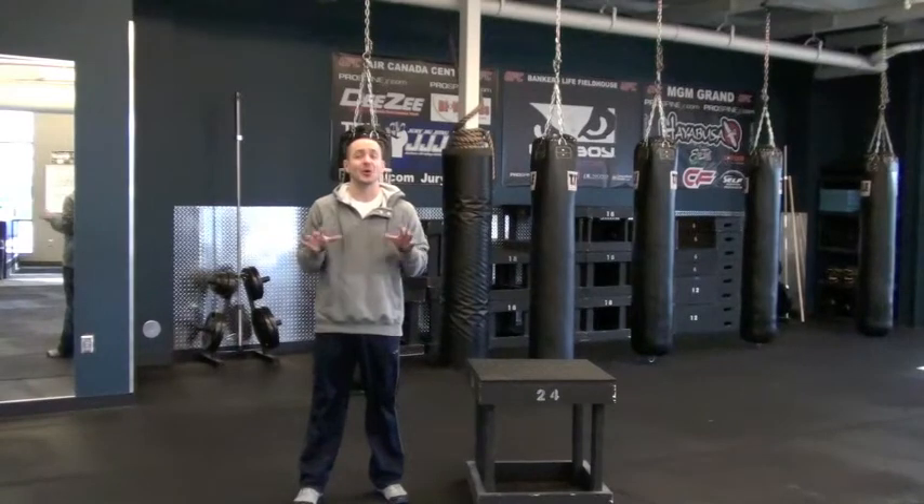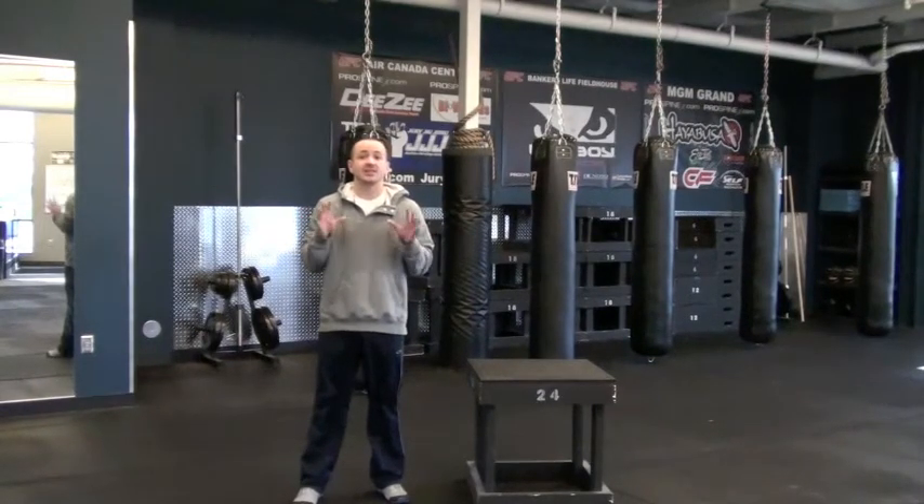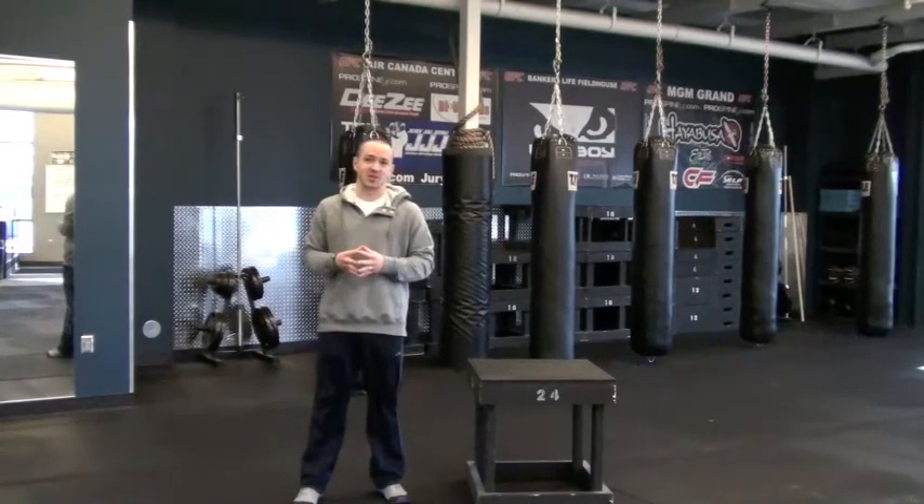Hi guys, your trainer Kurt Hartman here, owner and head trainer of Pro Fitness Training, with this month's installment of the video series. Today we're going to be talking about box jumps and ways to improve those box jumps.